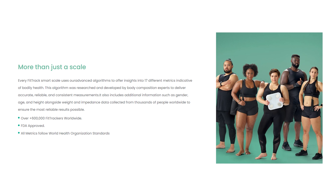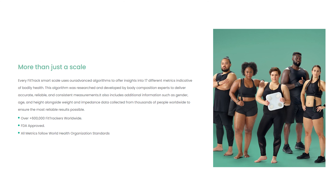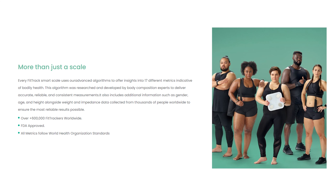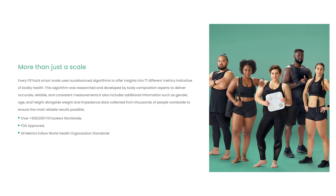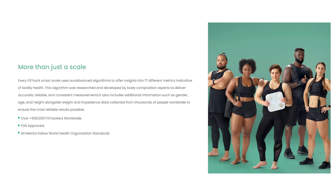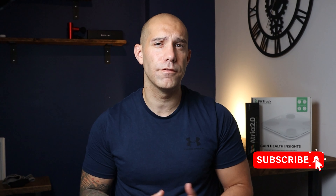FitTrack is now FDA approved and has demonstrated accuracy within three percent of a DEXA scan. A DEXA scan uses X-ray technology to report on an individual's body composition with incredible accuracy, so for tracking weight it's spot on. I'll leave a link below if you want to check out the Dara scales — they do have offers from time to time. If you have any questions about the scales, ask away in the comments. I do really recommend them. Subscribe if this video has helped you out, thanks for watching.